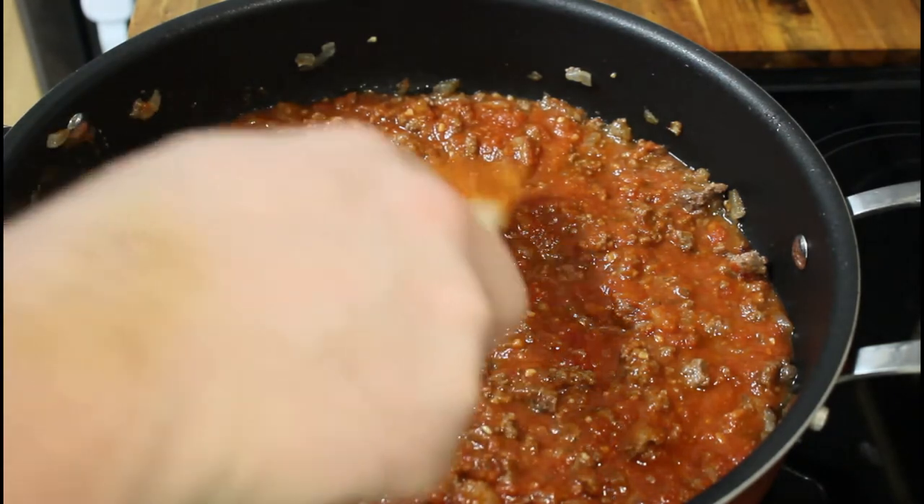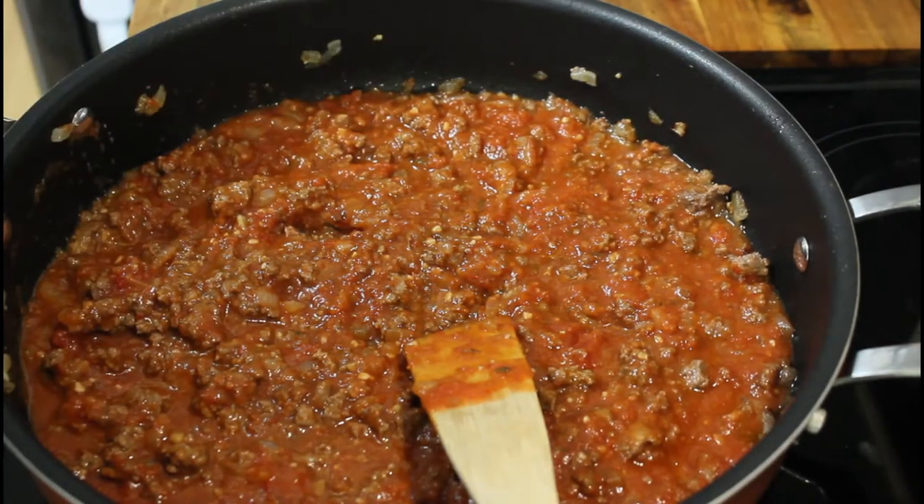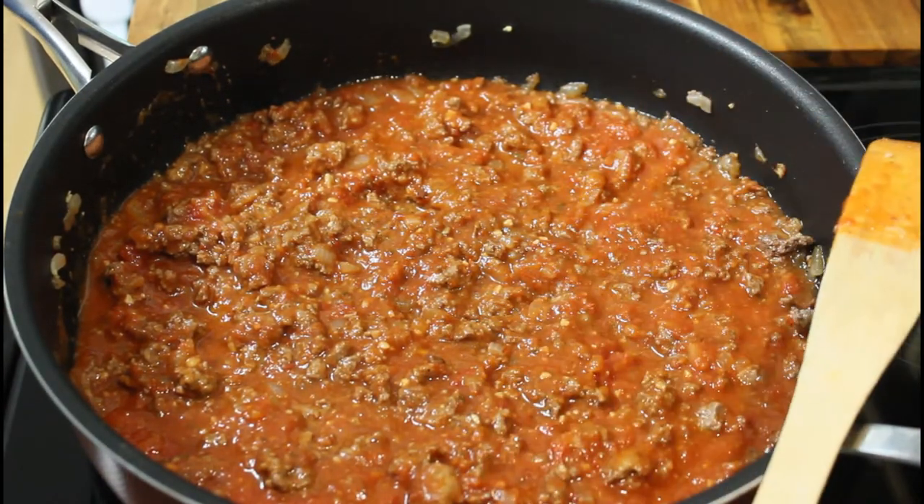There you go. I'm just going to let this go on very low until the noodles are done, and then we'll assemble. Stay tuned, everybody.